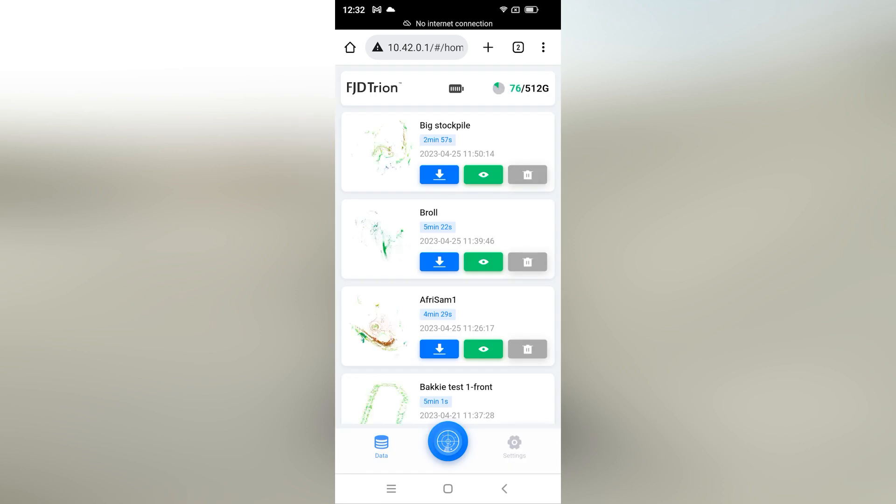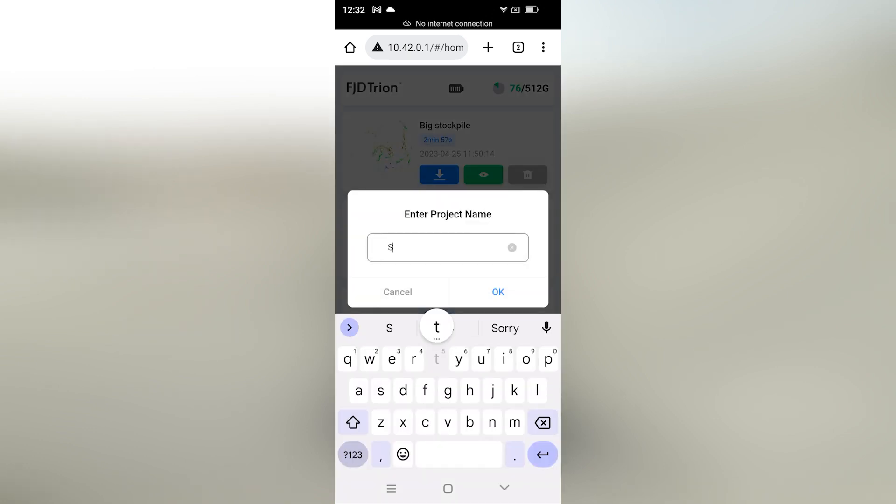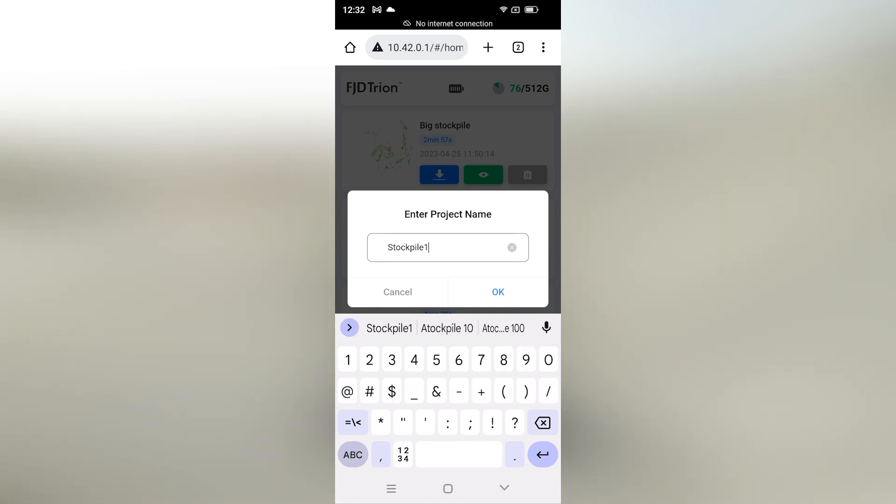We are now connected to the scanner. Select the middle icon to create a project for your scanner. Key in your project's name, then select OK.